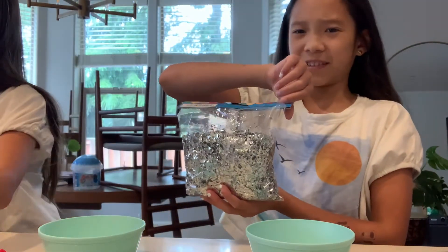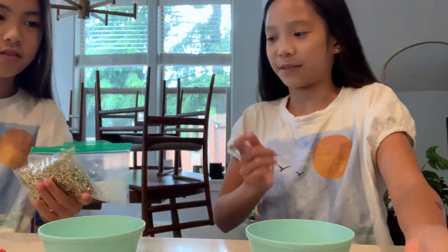Hey guys! It's Mia and Sophia and we're Miso Awesome. So today we are going to be doing the putting too much ingredients into slime. We have pom-poms, we have chrome beads, silver gold leaf, and bingsu beans.